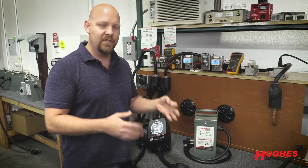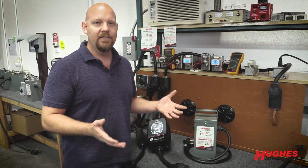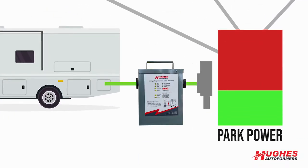So even if you have clean 50-amp, 120 volts, 240 volts from the power grid, you still have RVs connected. They're still using power. Power will decrease, and that's in terms of voltage.